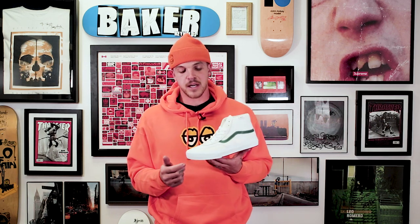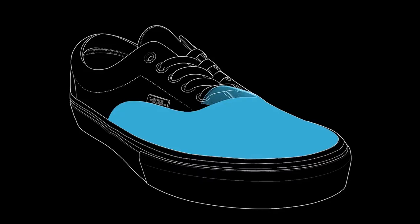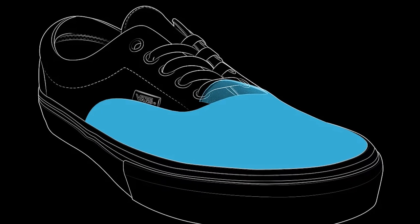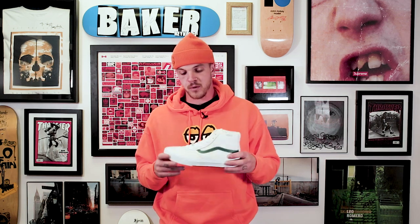Next for tech is the DuraCap. Under the high wear areas, definitely around the toe, under this leather hit right here is going to be a thin rubber layer. So when you wear through this leather, there's going to be rubber underneath making it last longer so you're not ripping into your feet. It's going to last way longer for you and skate super well.